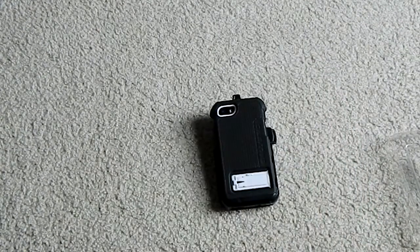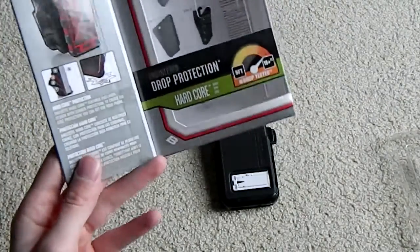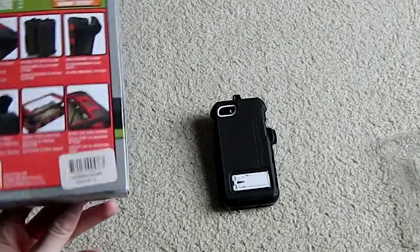If you are going to be using this case, understand that it is going to be a ginormous phone at this point — you are carrying around a complete brick. But if you are going to have your phone in any sort of dangerous situation, this case will definitely be suited for that, with engineered drop protection for up to 12 feet of high impact drops.